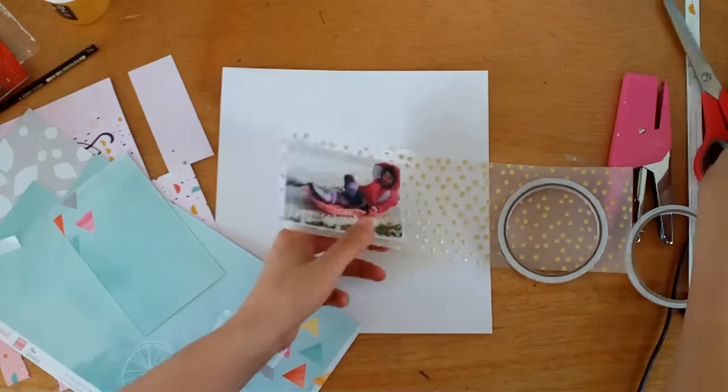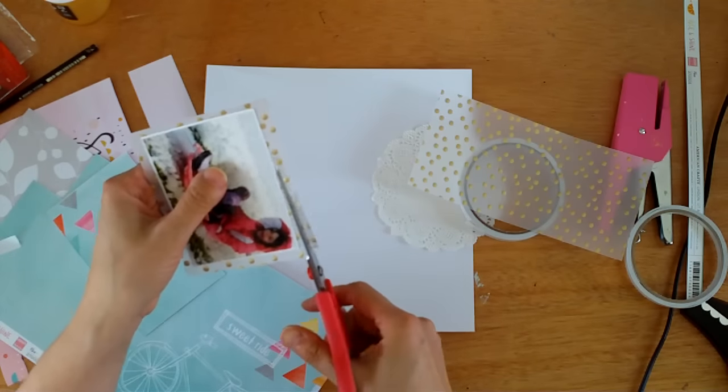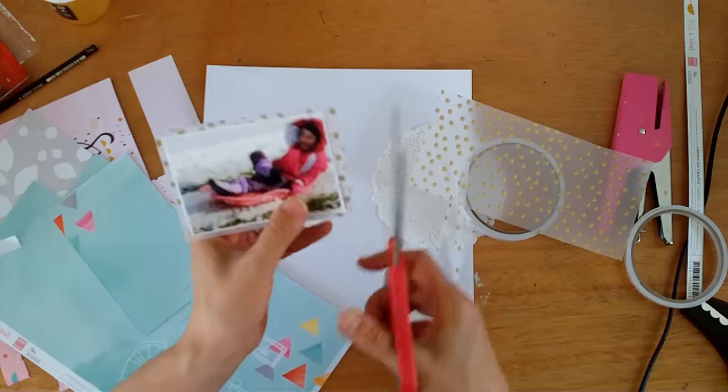Now I'm doing what I've done with most of the layouts that I've made with this kit — I'm backing my photo with some of that beautiful gold polka dot vellum. It's just absolutely stunning.